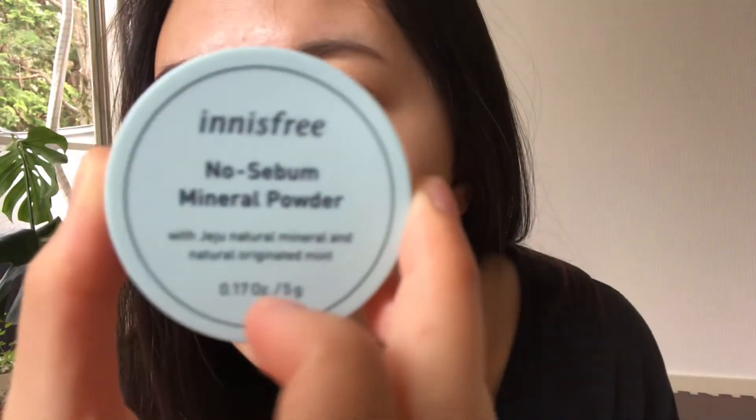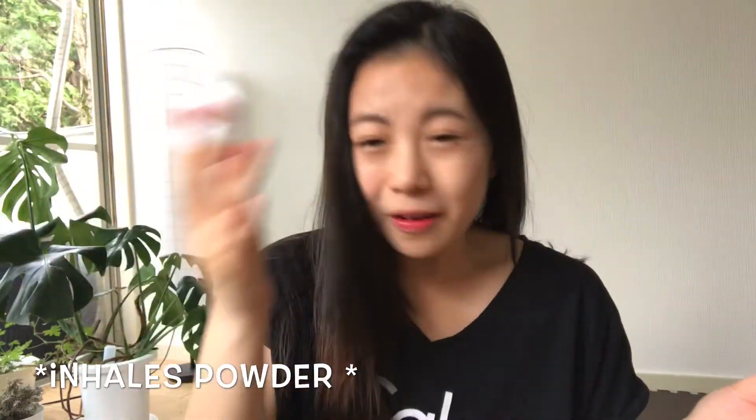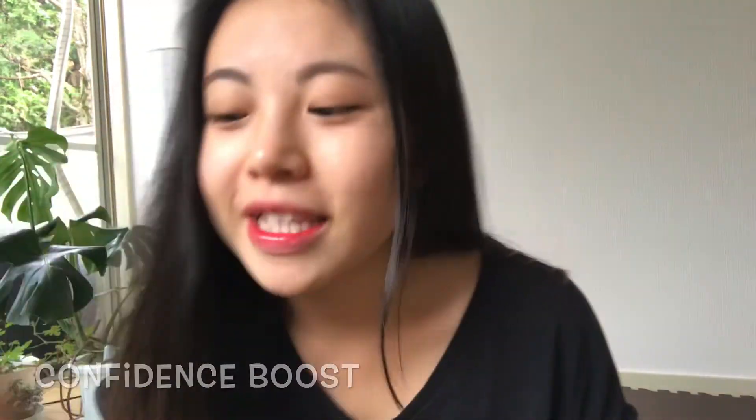I have a shiny forehead, so I'm going to use this — it's free — no sebum powder. Is it a little better? It's not so shiny anymore.